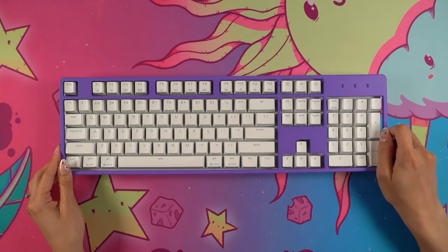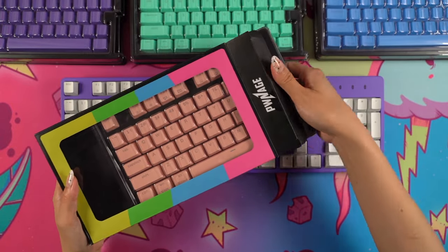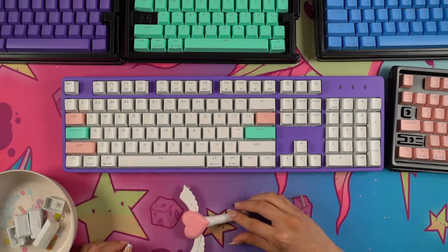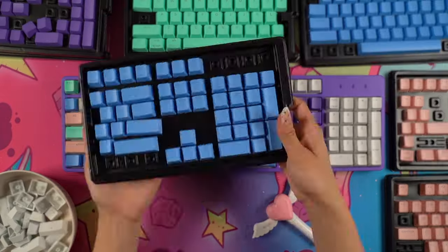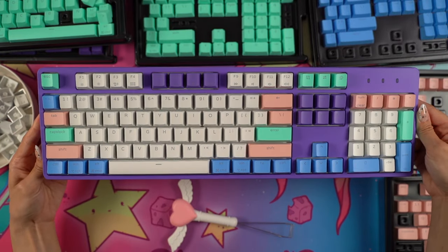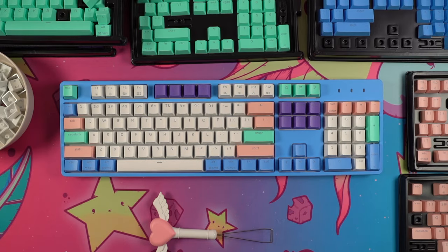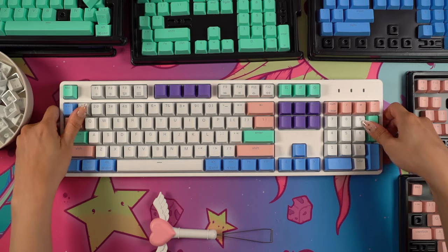Next I wanted to test out the keycaps, so I started out with the purple cover then pulled all the trays out onto the table. I wasn't really going for any specific theme here, but I found that it was really easy to quickly customize the keycaps and the color placement into something unique and fun. Just to see what it looked like I also changed the plate color — again it's so easy to do and I'm glad it doesn't require any additional steps or tools.